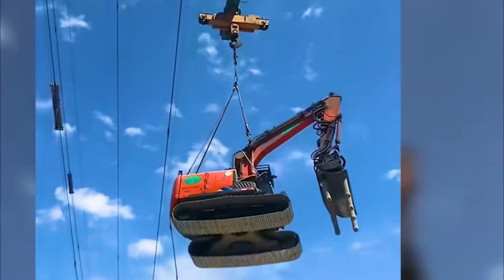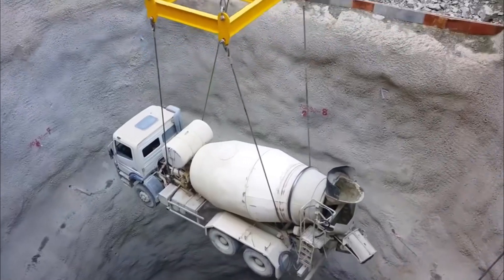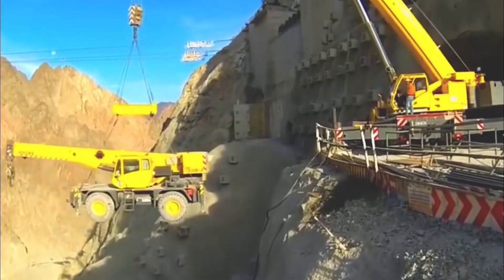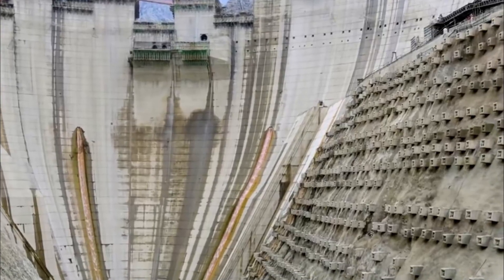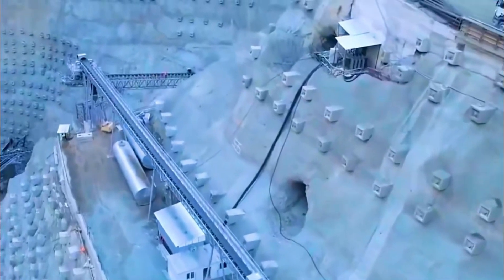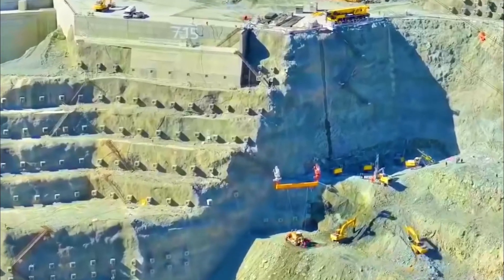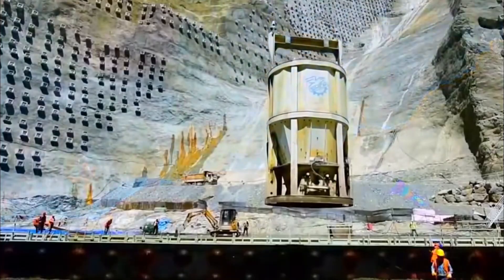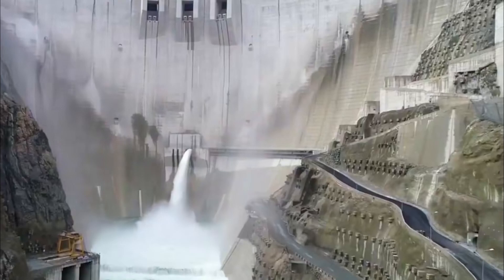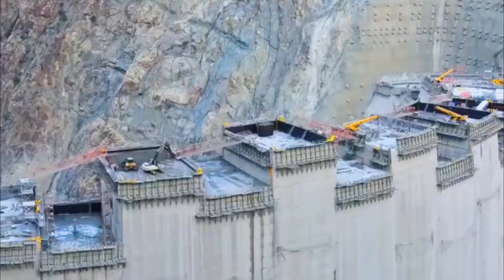Excavators and trucks fly up and down from the sky — this is the scene of construction when building a large-scale dam. Since construction vehicles cannot reach certain areas, they are lifted up by cranes. Although it seems like a normal dam build, strange square structures are installed on both sides of the steep cliffs, looking like outdoor air conditioning units, with thousands of such square blocks embedded in the mountain range.